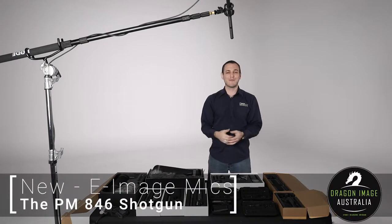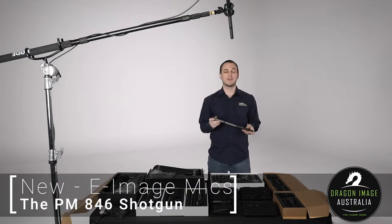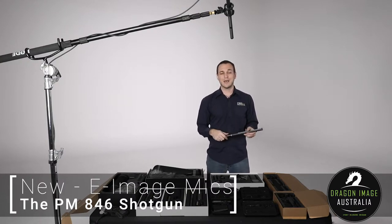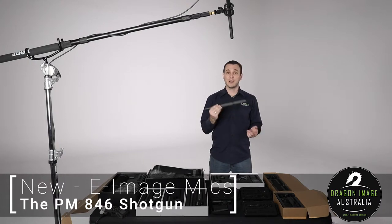Hi everyone, welcome back to Dragon Image. Today we're having a look at this extra long shotgun mic from eImage. If you're not familiar with eImage, it's a company that primarily started off doing tripods, bags, and accessories like that, whereas now they've ventured out into a whole bunch of different video accessories such as microphones and audio.